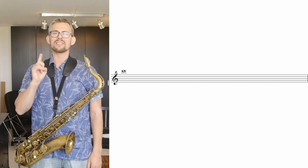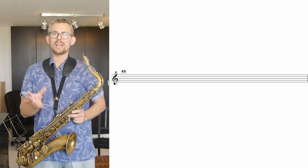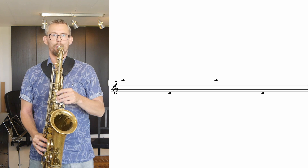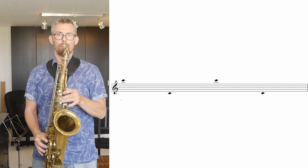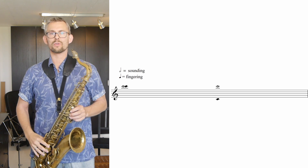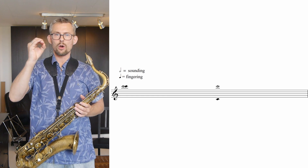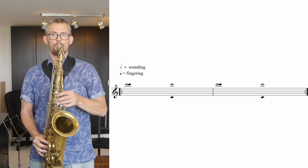The third overtone of the C is the high C. Use the same row of exercises to get this one out — copy and paste the exercise I just did and put it on this note. So I start with just changing my fingers between the high C and the low C. Sounding the high C and playing the overtone high C. I'm giving quite a push here to get that overtone C straight away. Keep it relaxed. Keep it slow. Practice slow — you'll get there.